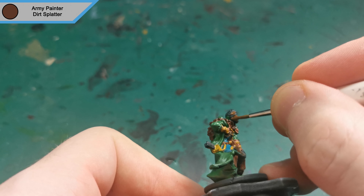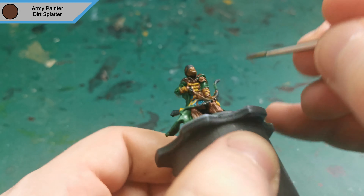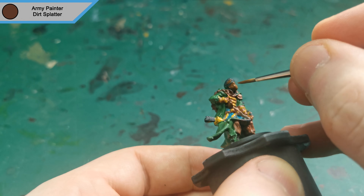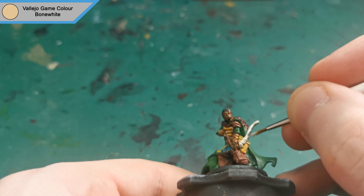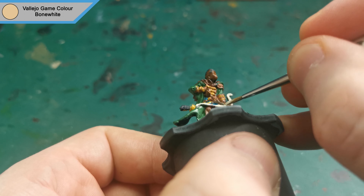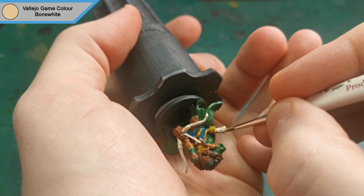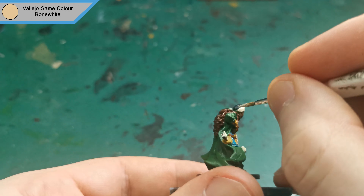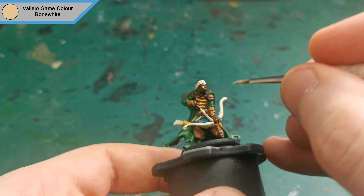The next colour I used is Dirt Splatter for all of his exposed skin. With the skin finished and dry, I used Bone White to do his bow, arrow fletchings, headband and boots. Let's take a look.